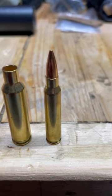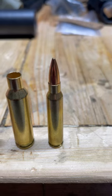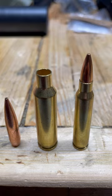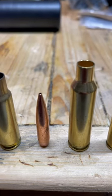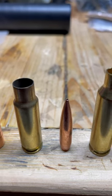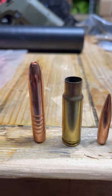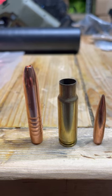Let's do some size comparisons. This is a 55 grain projectile in a .223 bullet. Next to it is a case for the 6.5 Creedmoor. Down here you see a 140 grain projectile for the 6.5 Creedmoor and the case for the 8.6 Blackout. And this is the Maker 350 grain projectile for the 8.6 Blackout.